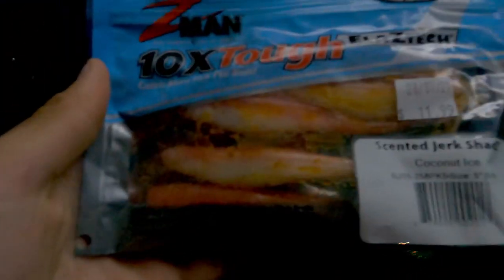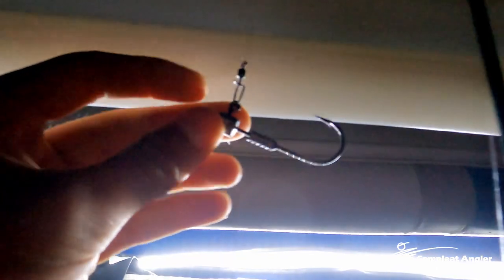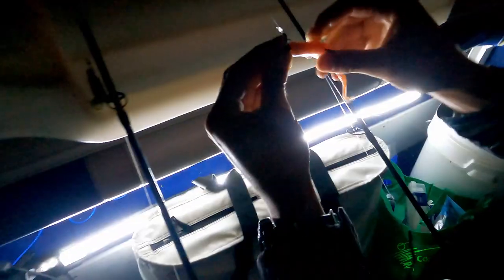If you're pinky fishing and you don't know what these are, then you're not doing it right. These are Z-man Jerk Shads — coconut ice. Already got a quarter ounce jig head on here, already pre-rigged ready to go — a little five inch jobby. Feeding it on straight through the head, keeping it straight. Pull it right over the keeper.